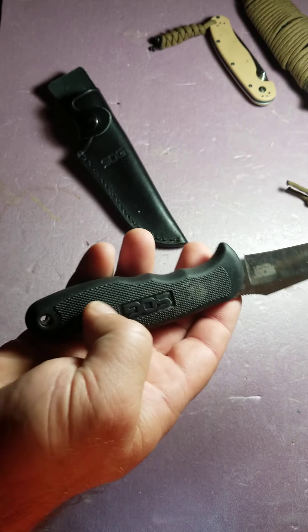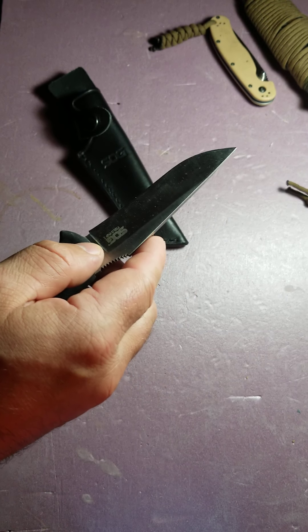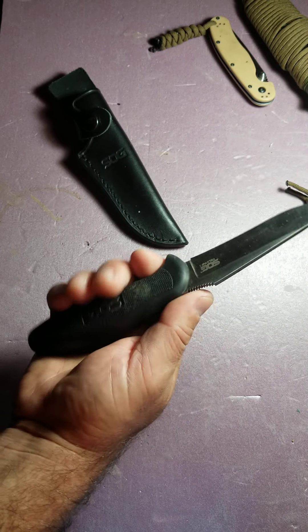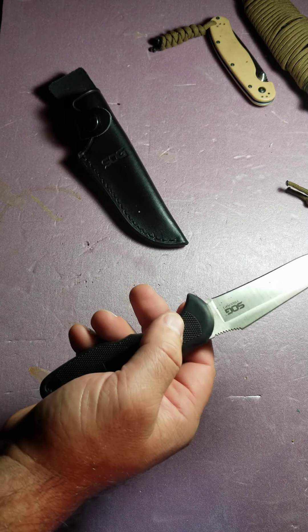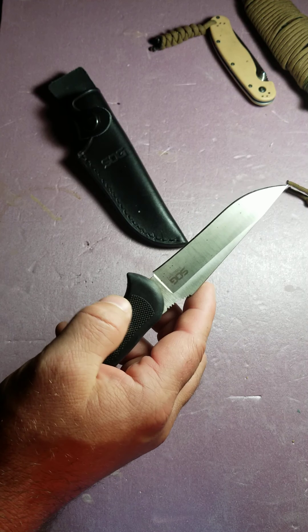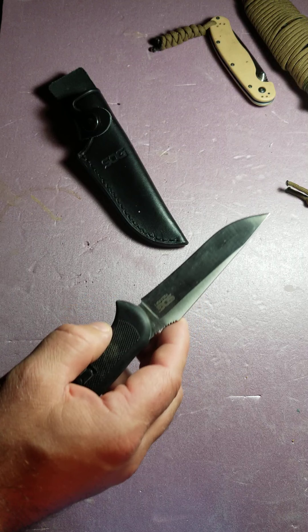I thought it was really ugly at first, but it's not. If you look at the blade length and shape, it compares very closely to the Mora knife — it's almost like the Mora, except it's got a little bit thicker spine, which is one of my beefs with the Mora Companion at about $14. This one's about $15, a little thicker spine, and it's got that thumb ramp with the jimping on it, which I really like.